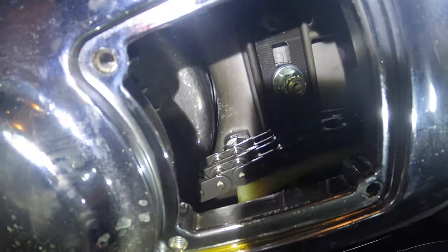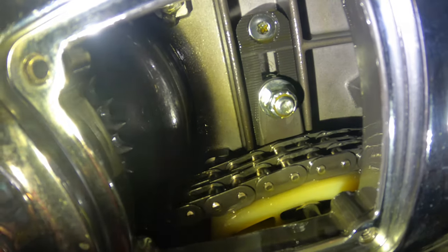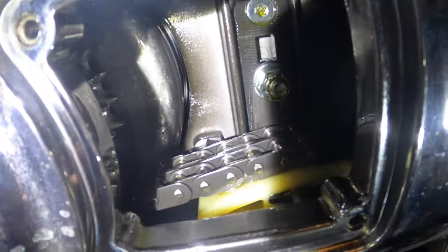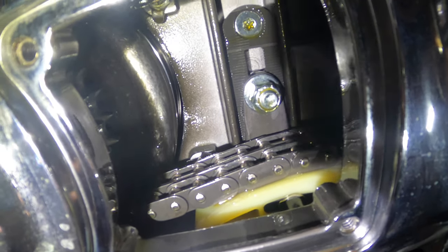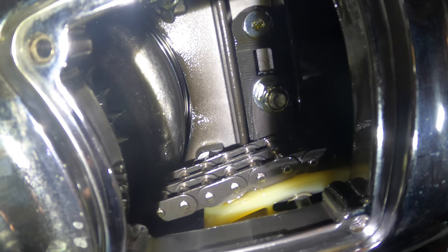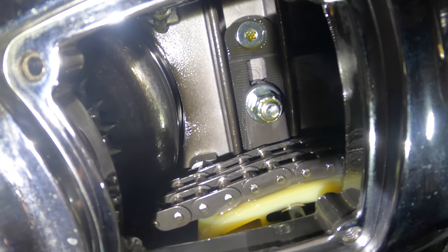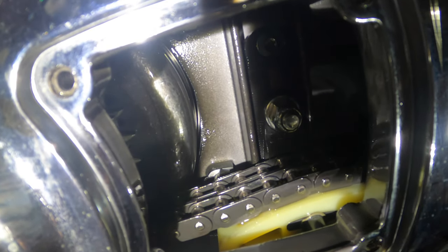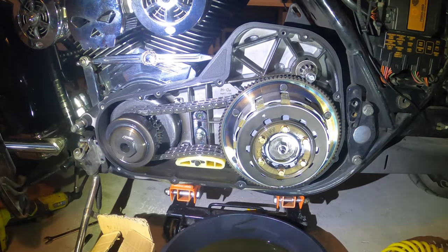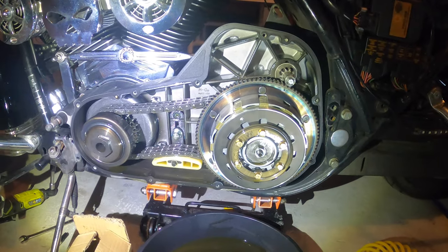Before taking everything apart, look through your inspection hole — you can see the chain is held by a mechanism on the side. You'll want to mark where the bolt is, since there are small marks all the way around. Mark the exact spot so you can return to the same chain tension when reassembling. I'm marking it with a white marker so I know exactly where the tension was before I took it apart.